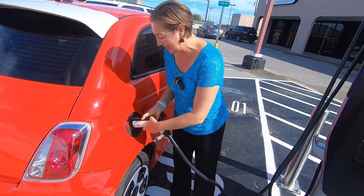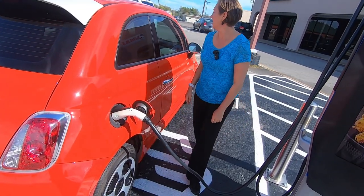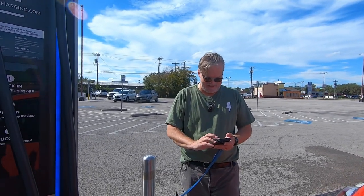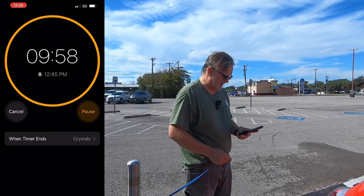I don't have to scan anything, I don't have to press any buttons — just plug in and it immediately starts charging. I'm setting a timer for 10 minutes that we're going to stay plugged in.